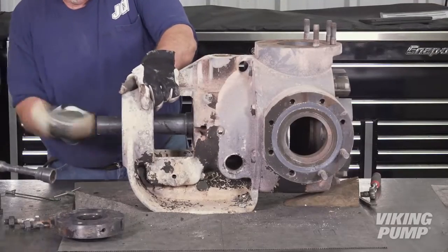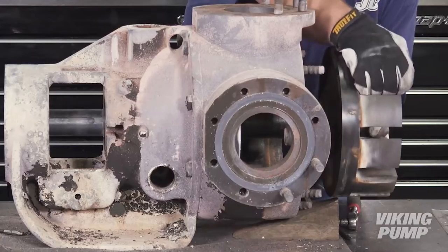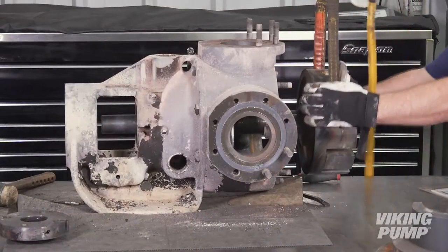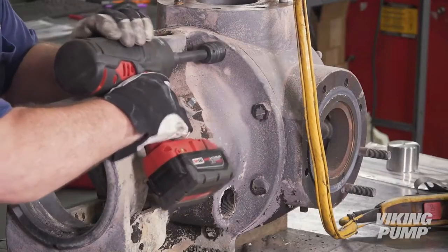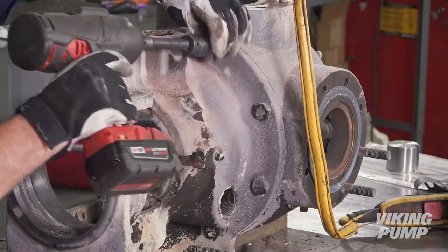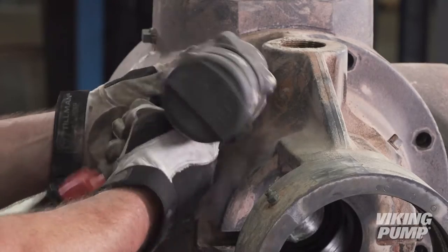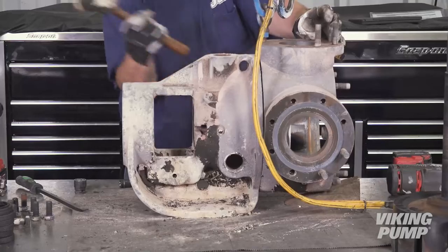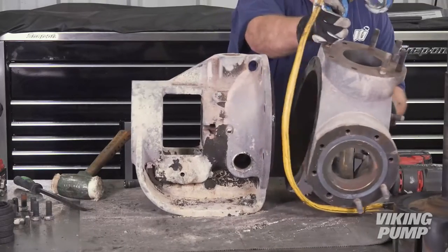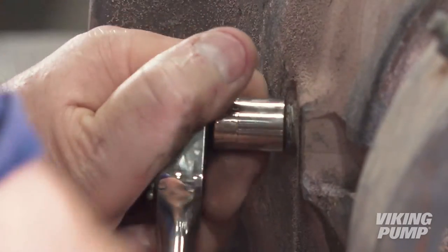Next, using a soft-headed hammer, remove the rotor and shaft. Then remove the casing. Remove any remaining pipe plugs or grease fittings.